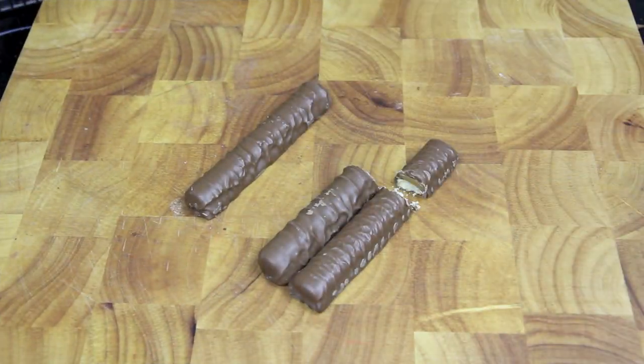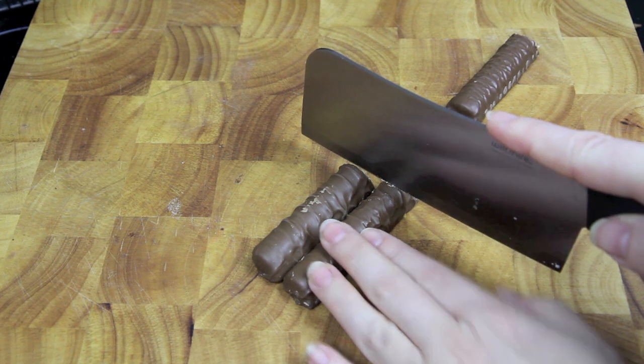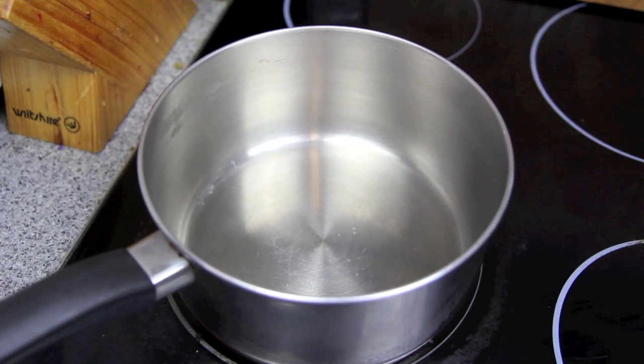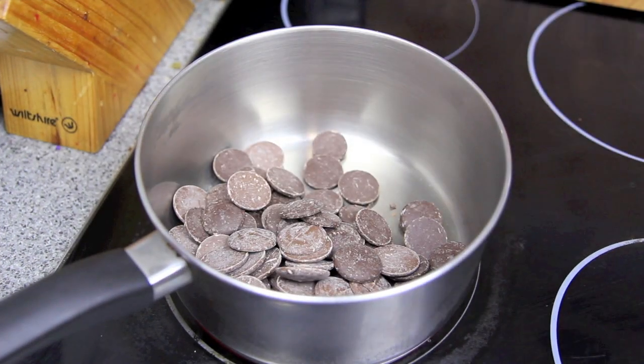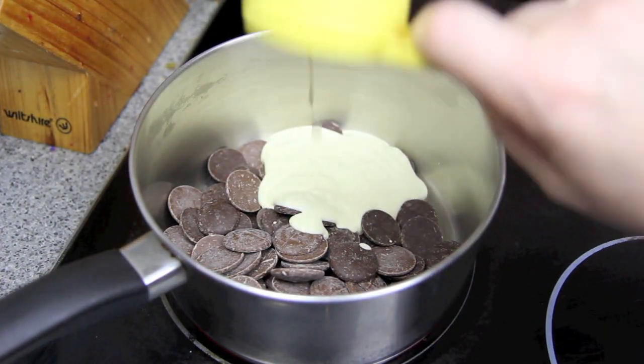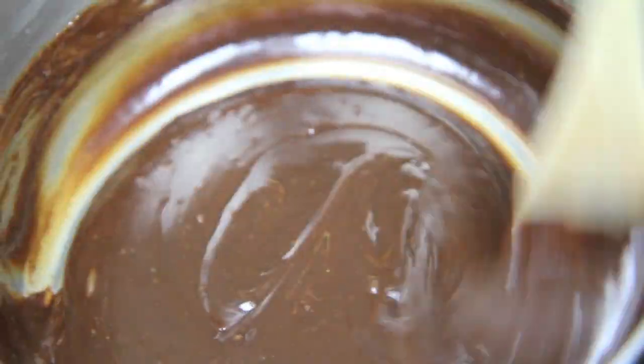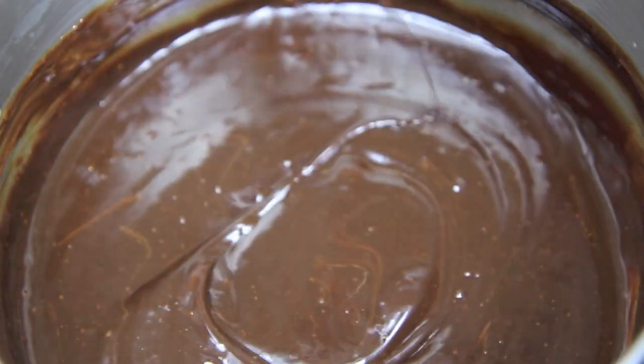Measure the height that you want your Twix bars to the side of the cake and then simply cut them to the same size. To make the ganache, into a pan on medium heat we're going to add in the chocolate and the cream and stir until the chocolate has melted. Then set the ganache to one side to cool so it thickens up.